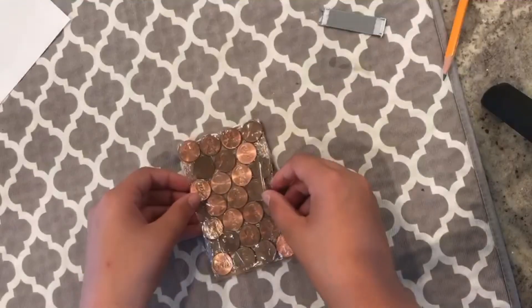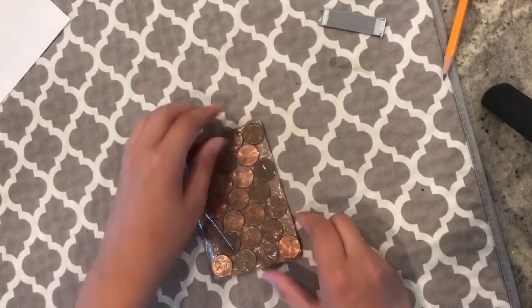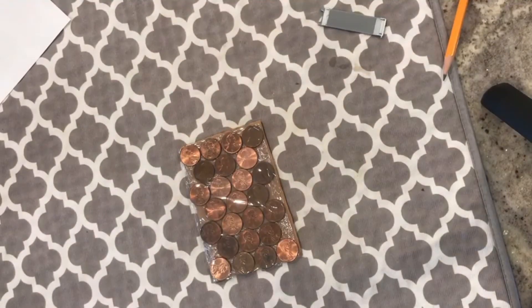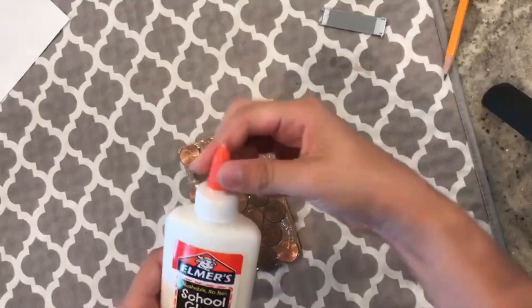So I cut out a piece of cardboard for one of the sides of the award so I can glue the pennies onto there. I'm using the good old Elmer's glue.